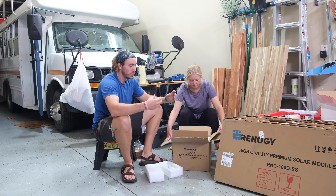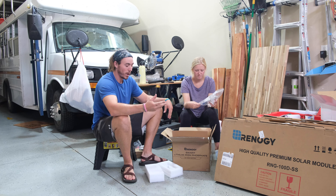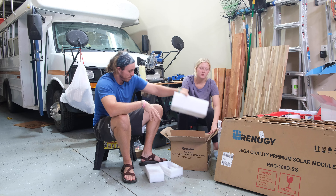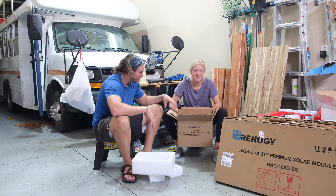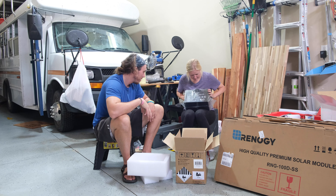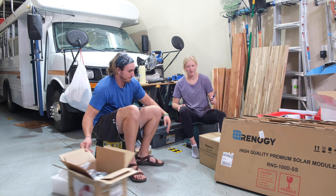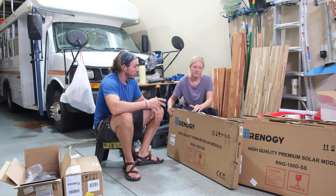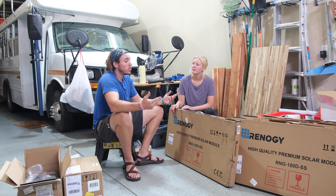We went with lithium batteries. Lithium batteries are a little bit more spendy. However, it's going to allow you to store more battery juice. And also the expenditure rate is a lot lower than a different battery, and it doesn't lose as much battery when it's cold out. And these suckers are heavy.